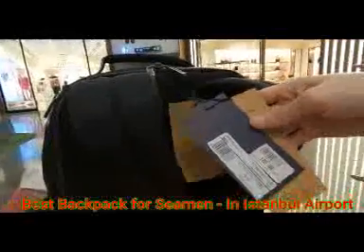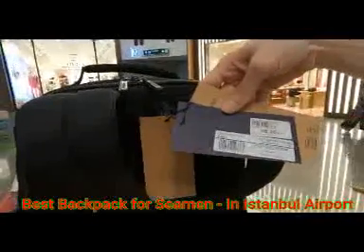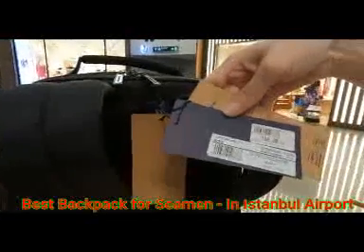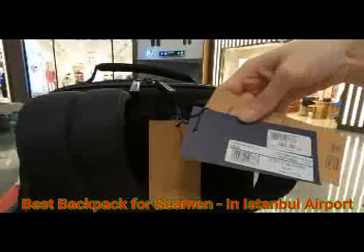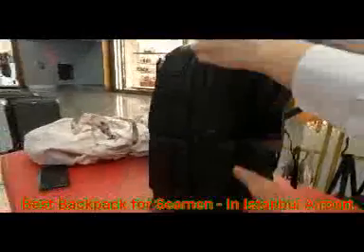So 189 euros — is that the same as 189 dollars? Dollar and euro are about the same, a little bit different. In Indian rupees it will be like 17,000 to 18,000 rupees approximately. Can you explain the features because it has a lot of them?